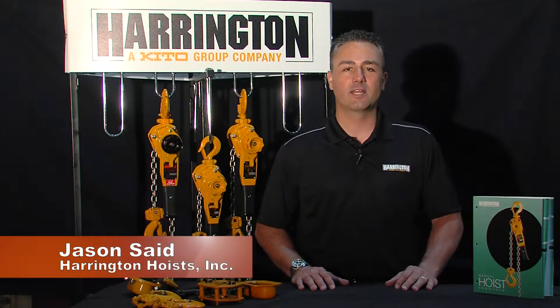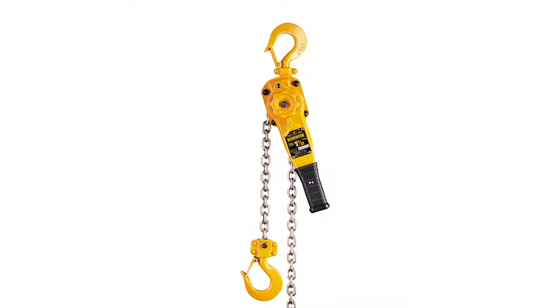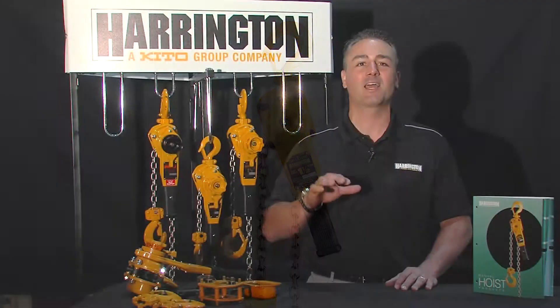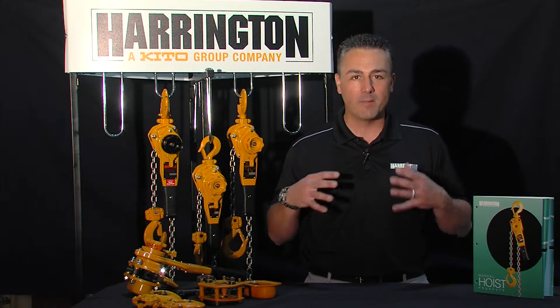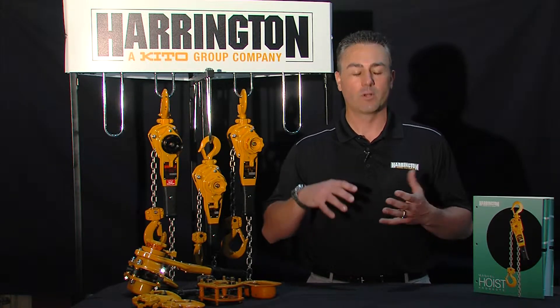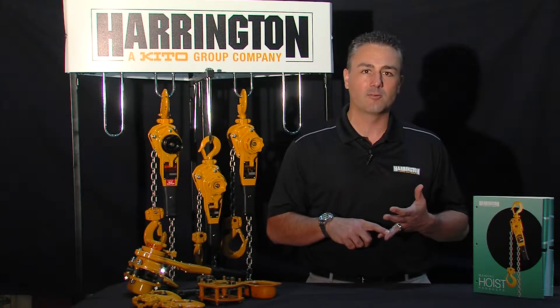Hello, I'm Jason Saeed, and today I want to focus on the world's number one brand selling lever puller, Harrington Hoist LB. We are the number one in the world, and with that comes a lot of copycats. So today I want to focus on our unit, and what makes us the best unit available in the market today — what gives you the biggest return on investment, and what is the most reliable lever puller in the world.